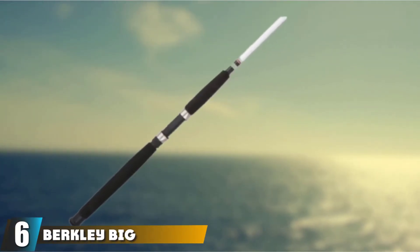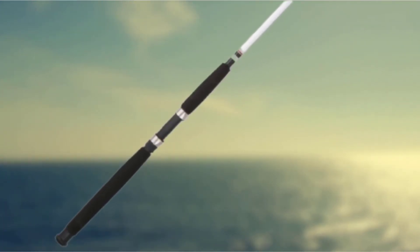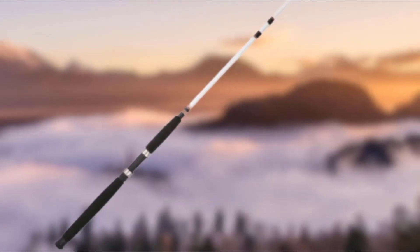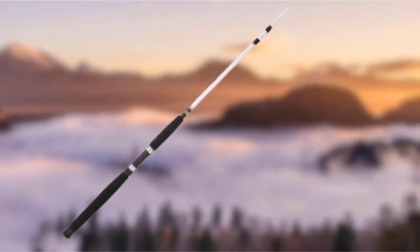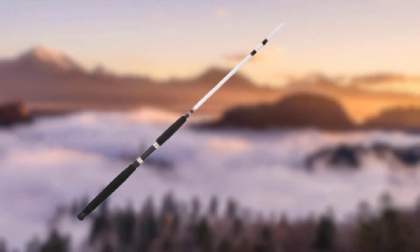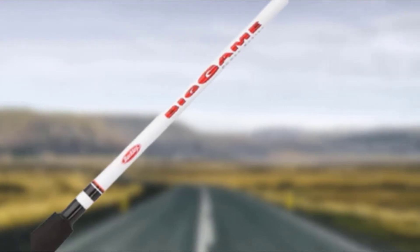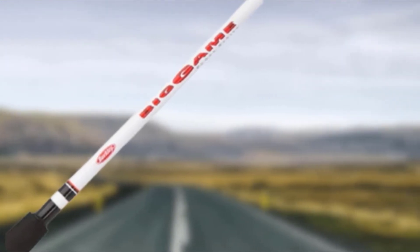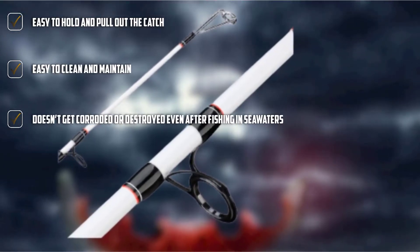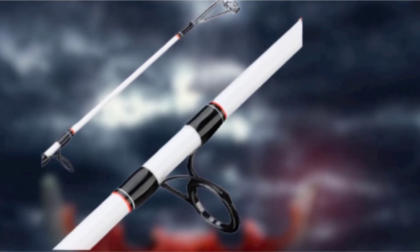At number 6, we have the Berkeley Big Game Spinning Fishing Rod, which features an ergonomic construction and a Fenwick custom reel seat. When used alongside a good reel, it's great for amateurs. It features an EVA and TSC split grip handle for comfortable long-hour use. Made of composite graphite and available in different sizes, the rod has high sensitivity and can easily identify small bites from small fish species, suitable for any kind of fishing technique.